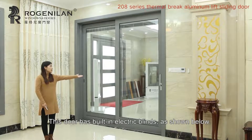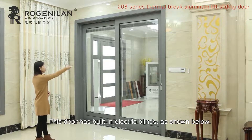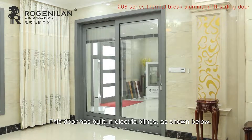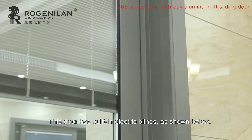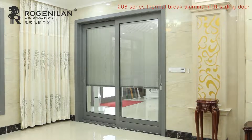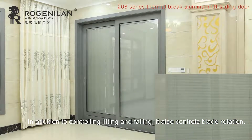This door has built-in electric blinds, as shown below. In addition to controlling lifting and falling, it also controls blade rotation.